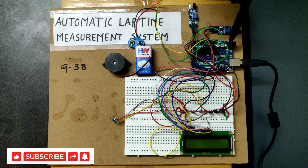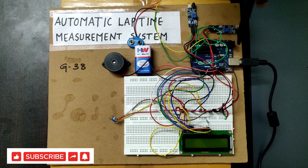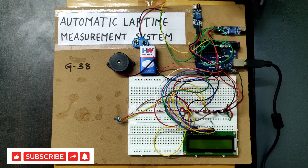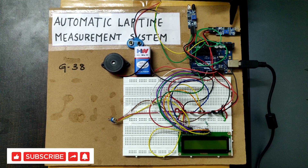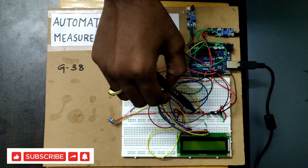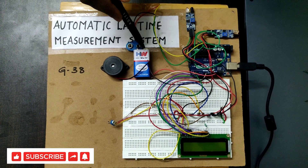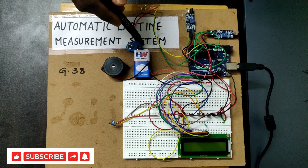We will inject code for this project. According to the code, the circuit will run. For this project, two IR sensors will be connected to the Arduino Uno board and connected to the breadboard. From there we will connect the LCD and buzzer with the battery to supply power.